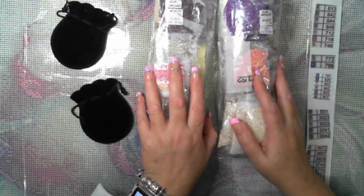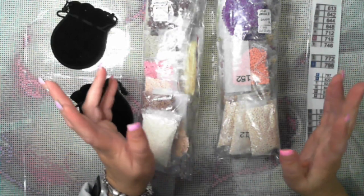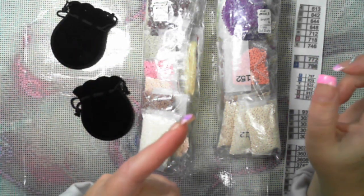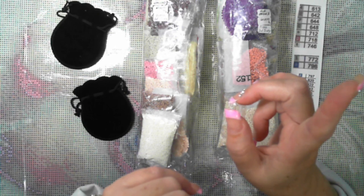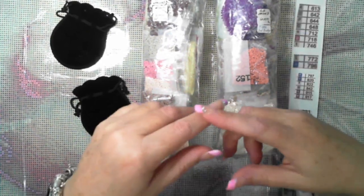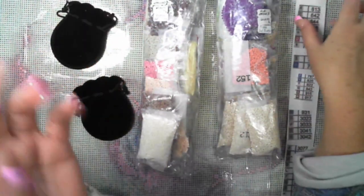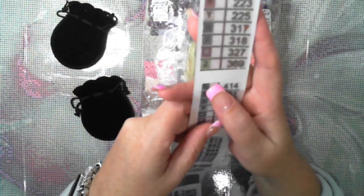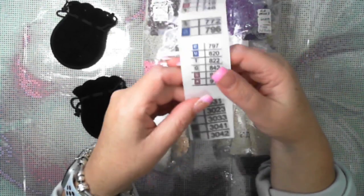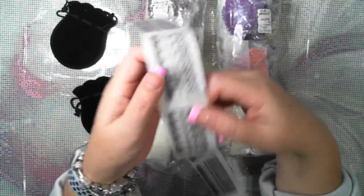I only kitted this up — I did do my labels via the Xyron sticker maker, and I will try to remember to put them up so you can see. There were two diamond paintings that I kitted up where I showed you how to use the Xyron and how I enlarge the stickers. There is no inventory sheet with this one so I've had to take pictures and then print them out, which is why they're all different sizes.